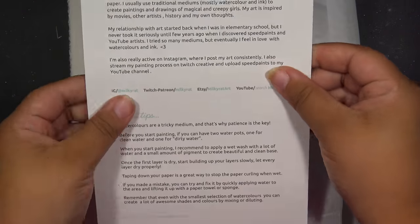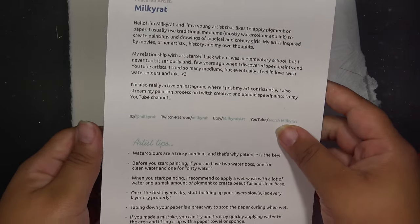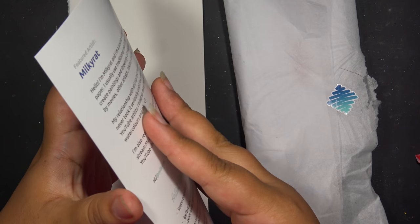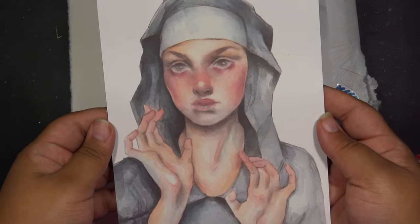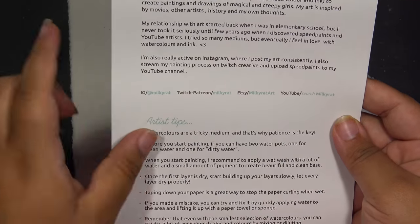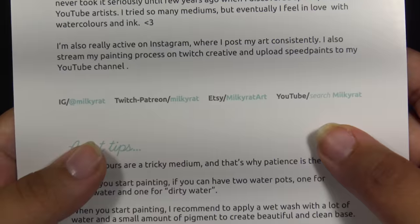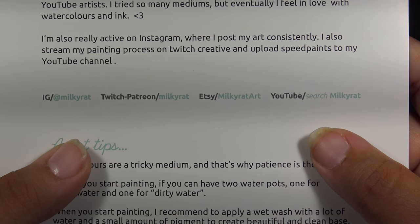And this month's featured artist — artemist...artist...artemist. Wow, I can talk. This month's featured artist is Milky Rat. That is definitely a nun. That's kind of really cool. Here's all of the information for the person so that y'all know — all those cool things.